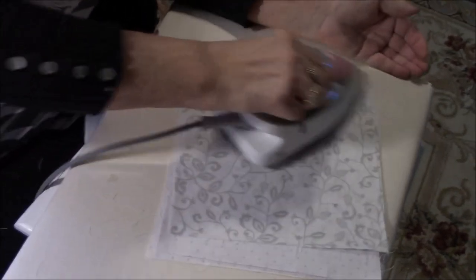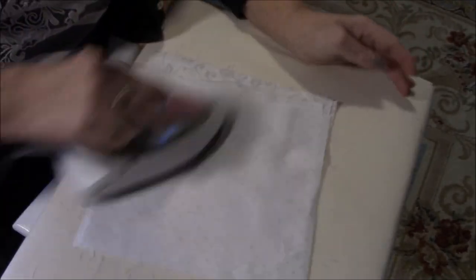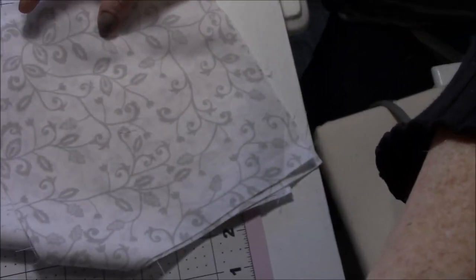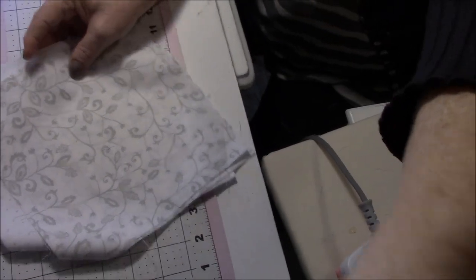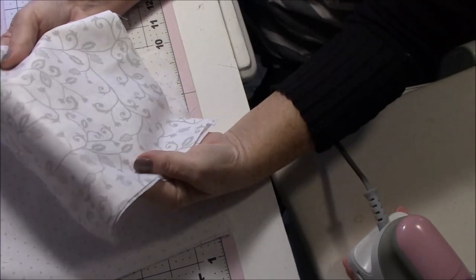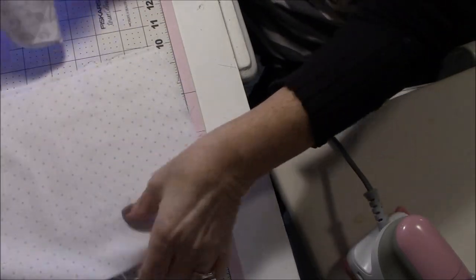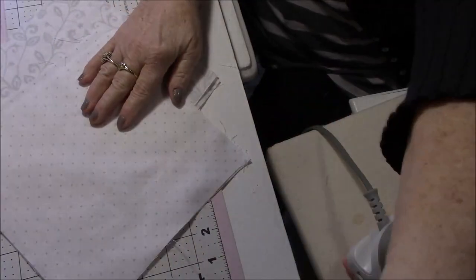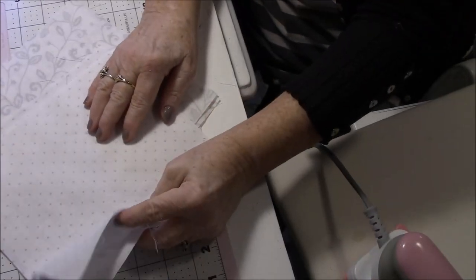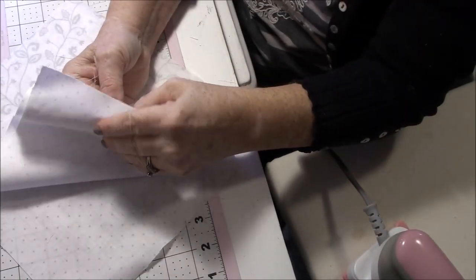I cut myself some 8x8 pieces and I'm getting them all pressed. For the outside I'm going to use this fabric here, and these polka dots are what I'm going to use on the inside. This one might be a little too light — I'll have to check it out.